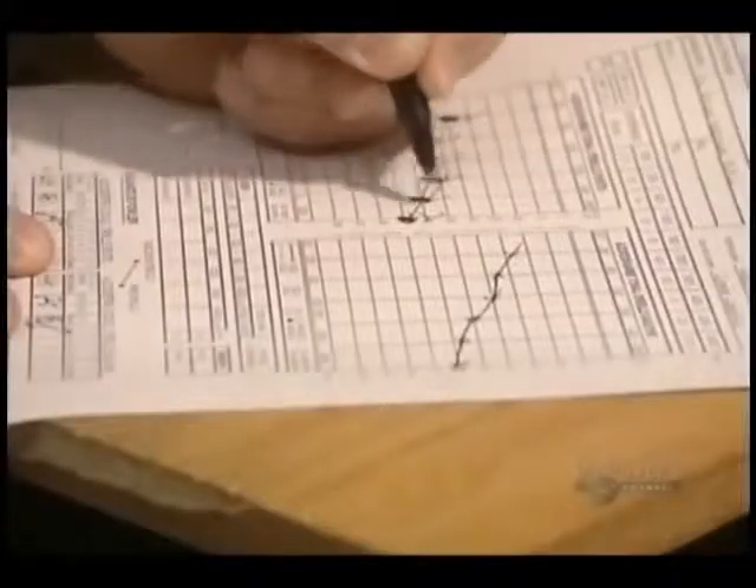Loss of hearing causes a serious handicap, but happily it can be remedied thanks to hearing aids. But before fabricating the aid, the degree of hearing loss must be precisely measured with this apparatus called an audiometer.